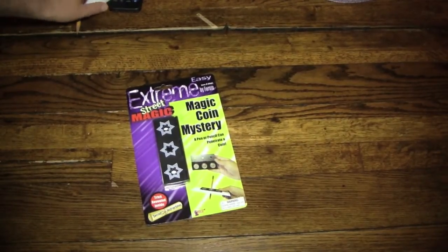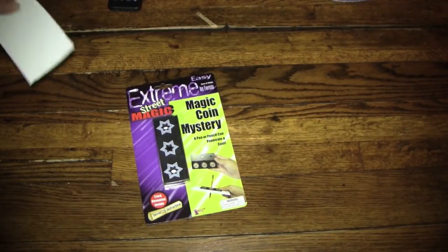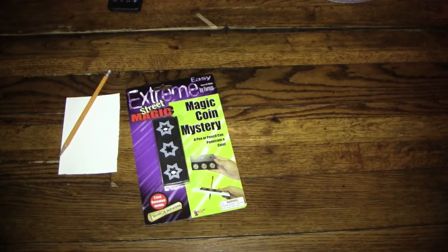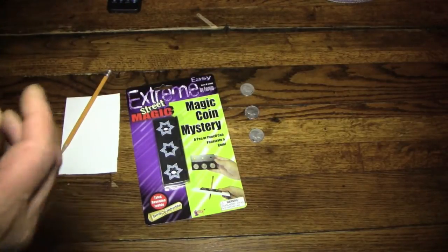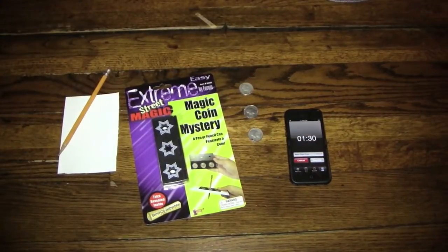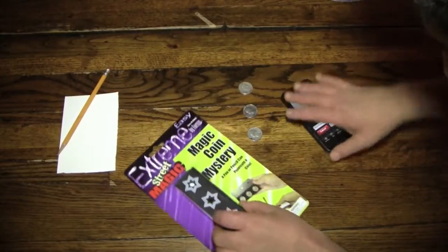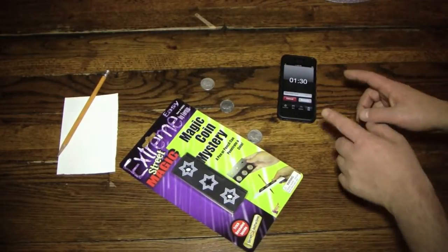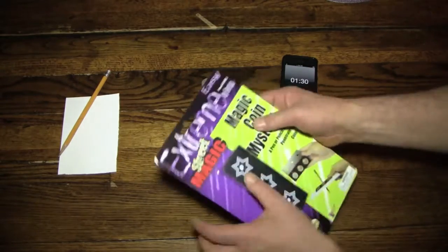That's more fun for me, believe it or not. And in order to do this trick, I wanted to make sure I had all the props I might need. So I've got a piece of paper, a sharpened pencil, and I've got three quarters right here. So, let's get out the timer — almost forgot the timer — and I'll make my way to the work part of this set. As soon as I've got the case open, I'll start the timer and start trying to figure out the trick.